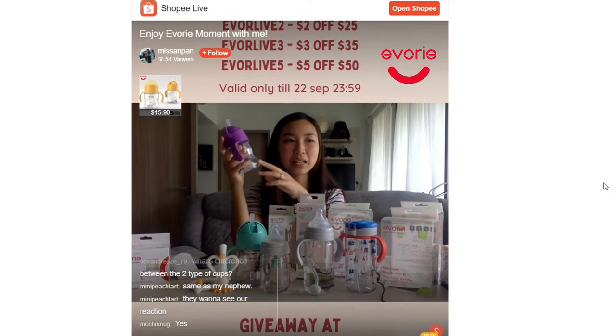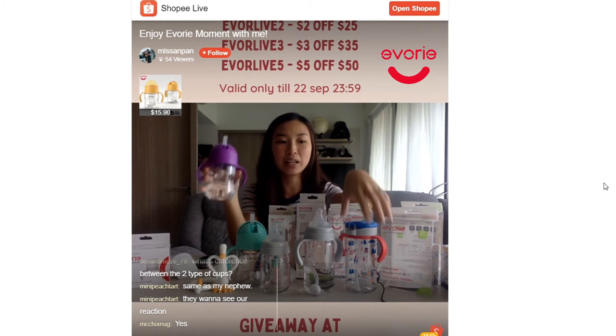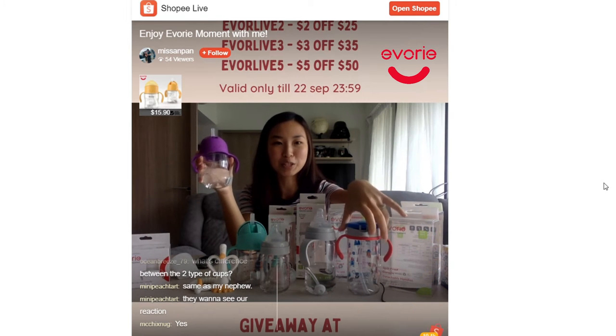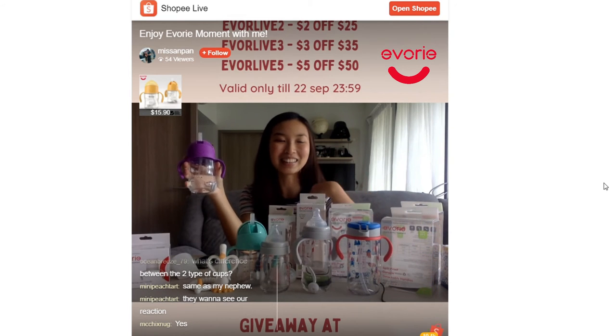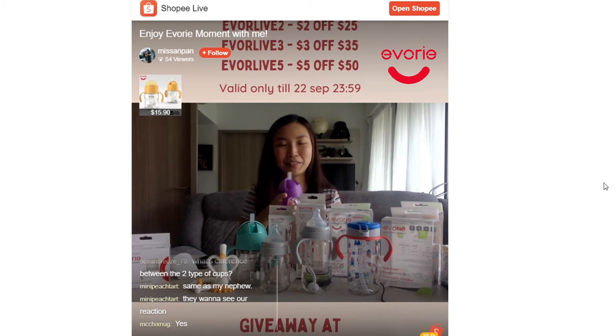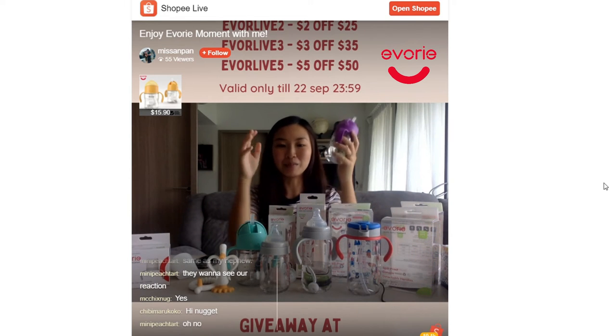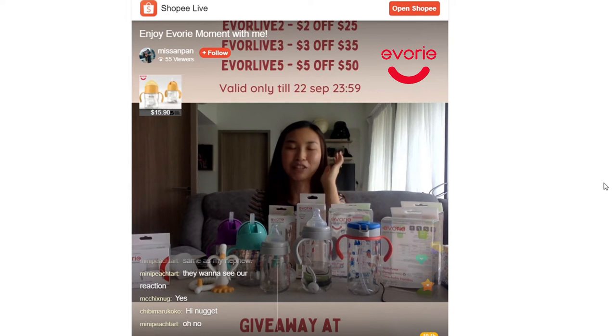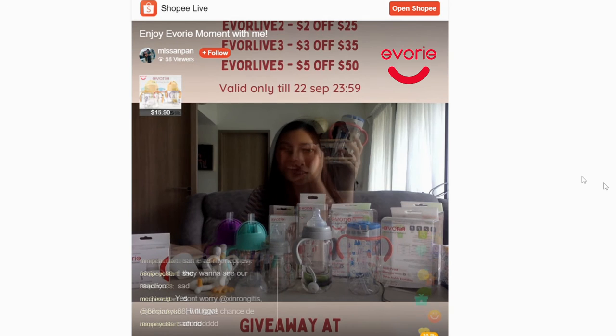Drop resistance matters even more for products for toddlers, because these are the products that will probably be dropped much more. I don't know how many water bottles I've changed already for Alyssa — there was one time she broke the record, we got her a new bottle and it broke after three days. I was so mad, I told her no more water bottle for you.